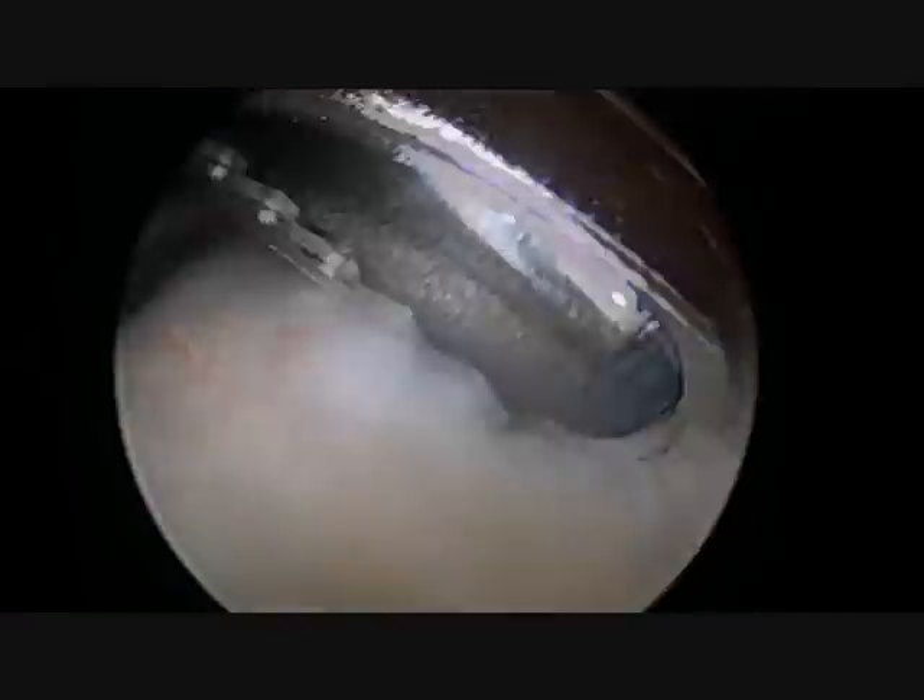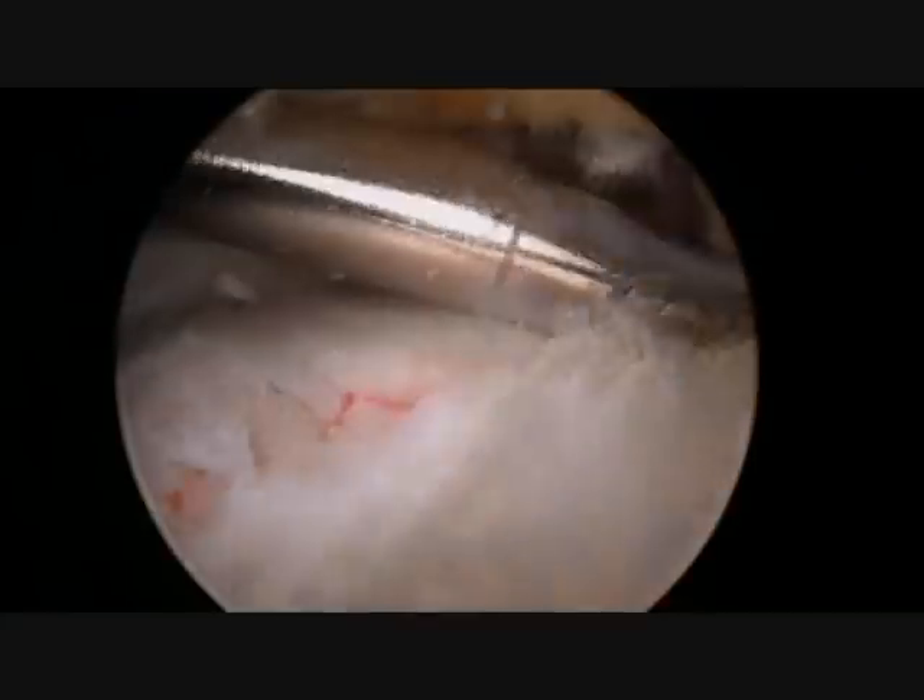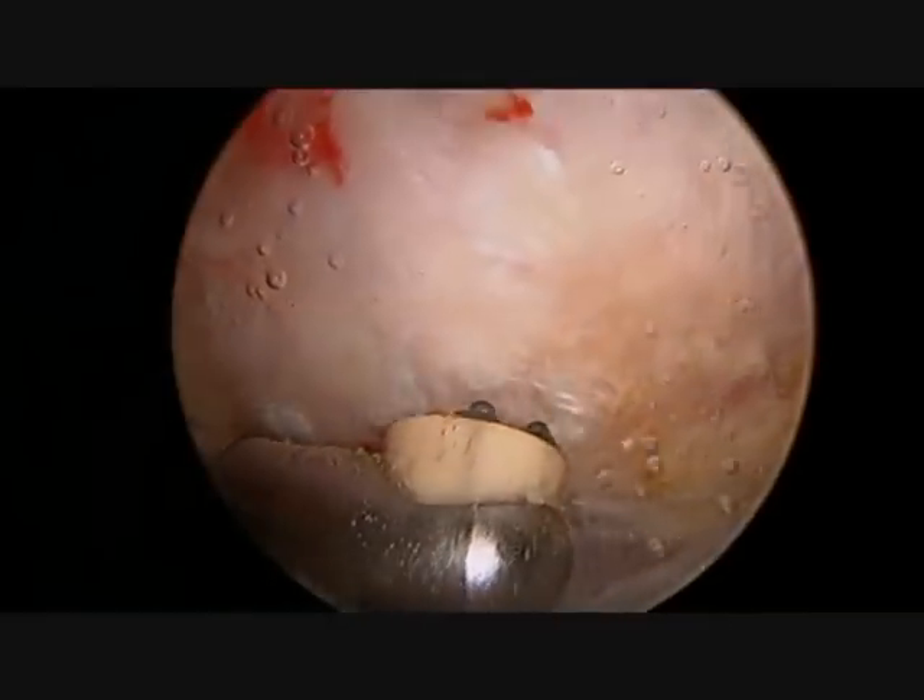Here we can clearly see a large amount of bursal tissue that is present and is on top of the rotator cuff, which is the large white fibrous tissue on the lower half of the screen.